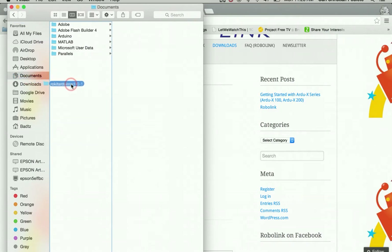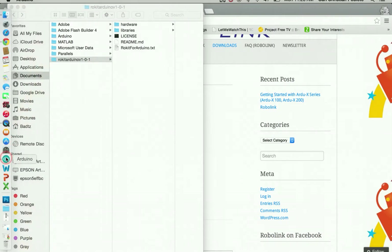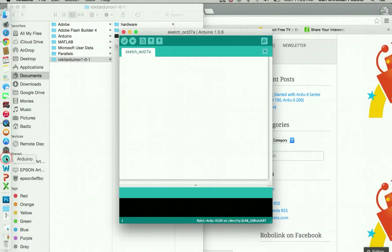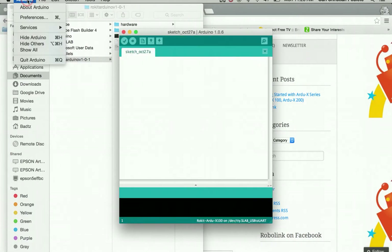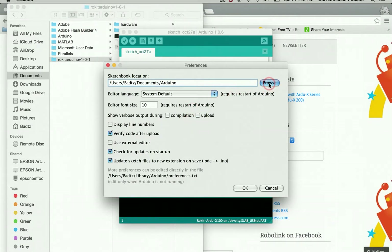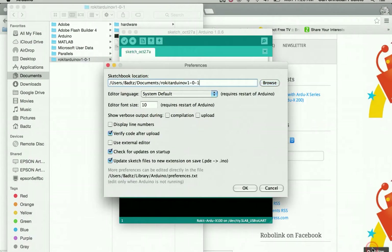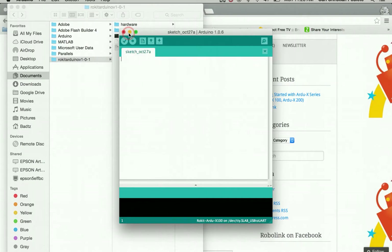Take those files and put them directly into your documents folder. Then open Arduino, go to Arduino Preferences, and look for the Rokit Arduino folder — I already put it in downloads. Select Rokit Arduino 101 and choose, then press OK.